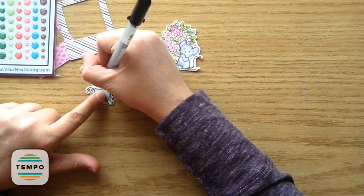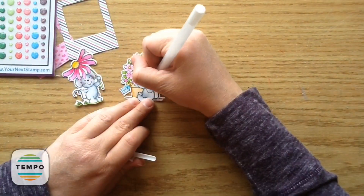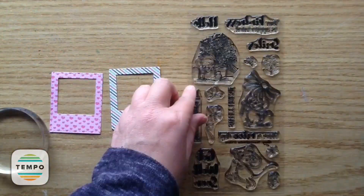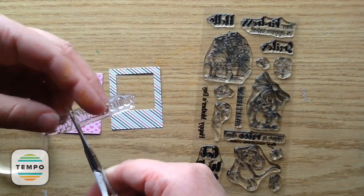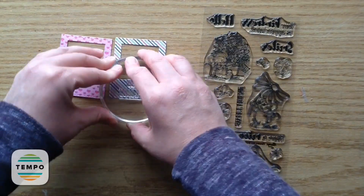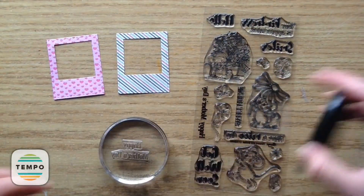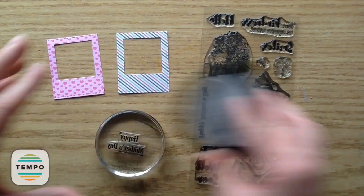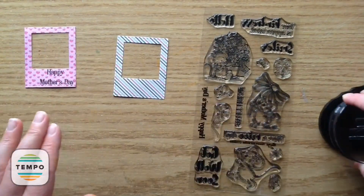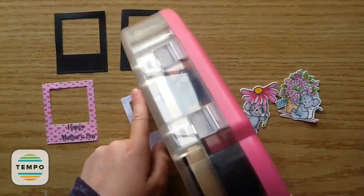So cute! I take my black jelly pen for the eyes and nose, and the white jelly pen to add a dot on each of the cheeks. Then I take my Happy Mother's Day sentiment and trim it apart between 'Happy' and 'Mother's Day' so I can put them on top of each other. Don't ever be afraid to trim apart your stamps — you can get so much more use out of them and it won't damage them; just use a nice sharp pair of scissors. I stamp on the Happy Mother's Day.